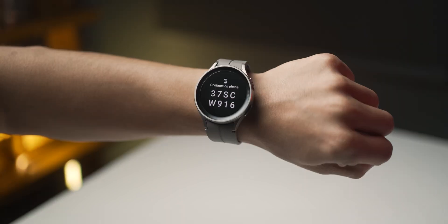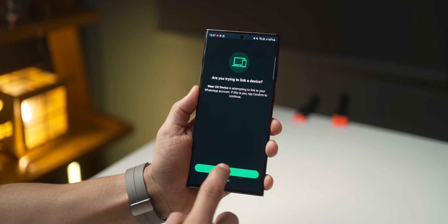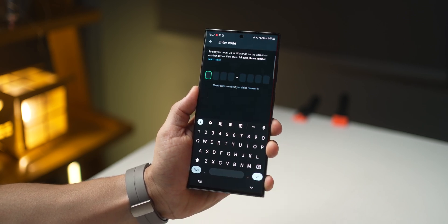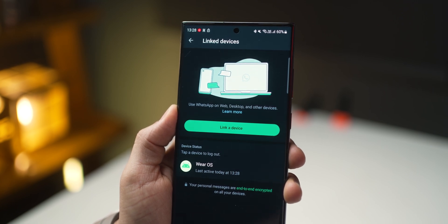When you open WhatsApp on the watch, it'll first show you a code that you need to enter into your phone to pair or link your watch with WhatsApp on the phone. Once that's done, you're all set.